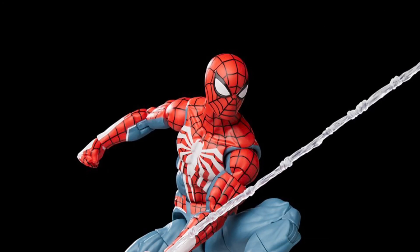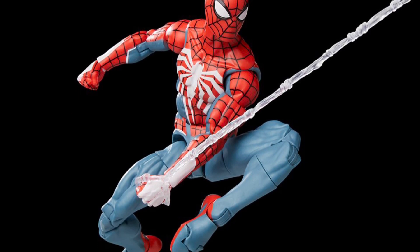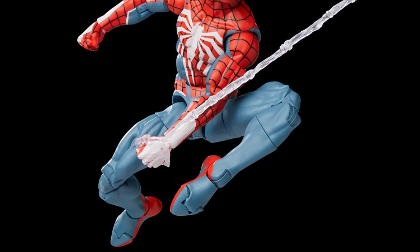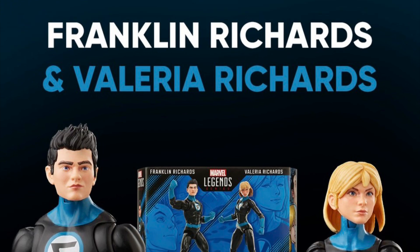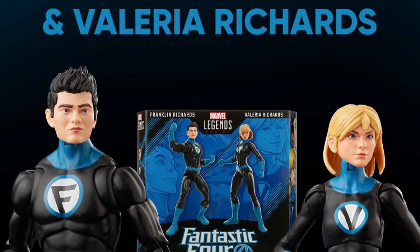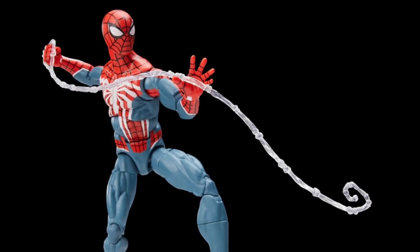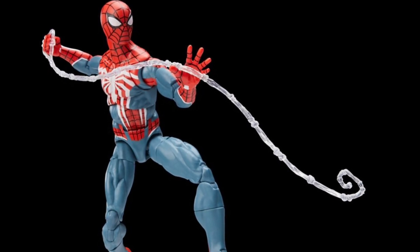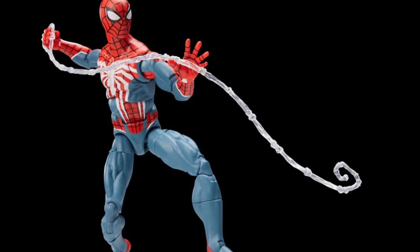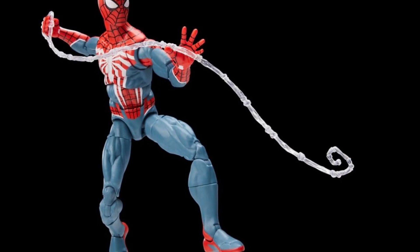Here we go. We've known about this particular figure for a while, but the pre-order for the brand new Marvel Legends PS5 Spider-Man — a fan channel exclusive — dropped yesterday, along with the Franklin and Valeria Richards two-pack. That two-pack looks fine, though the female body is outdated and needs better articulation in the arms and torso. But besides that, they did drop the pre-orders for both sets, and oh boy, people are not happy.